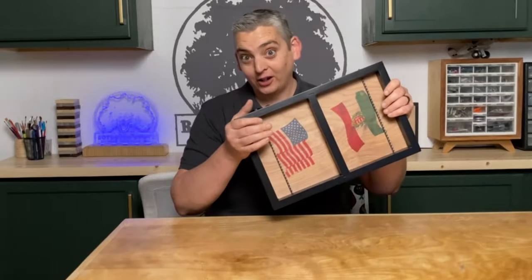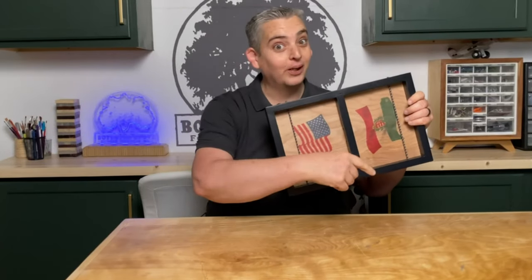Hey everybody, it's Taylor with Boydson Grove and today we're gonna make a finger hockey game. Let's get into it.